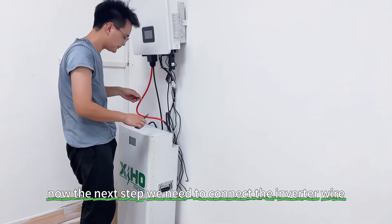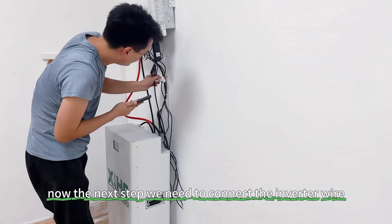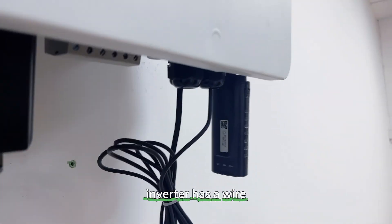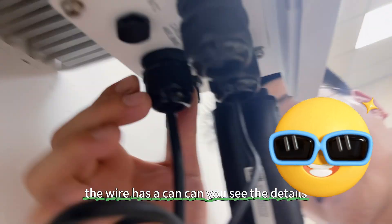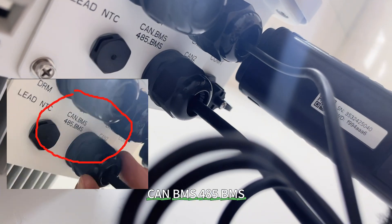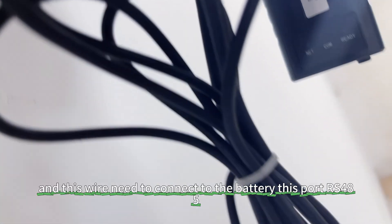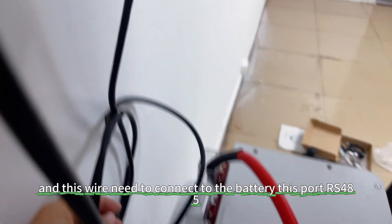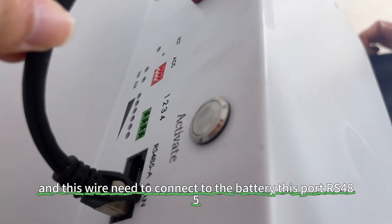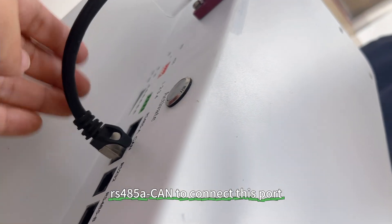Now the next step: we need to connect the inverter communication wire with the battery. Let's see how to set it up. The inverter has a wire, and that wire has a CAN connector — this is the CAN bus, CAN BMS / RS485 BMS. This wire needs to connect to the battery. This port is RS485A / CAN and connects to this port on the battery.